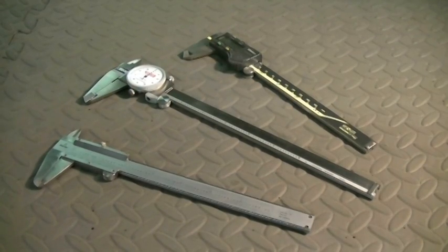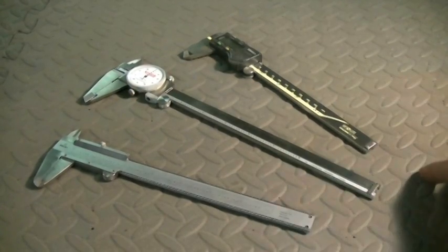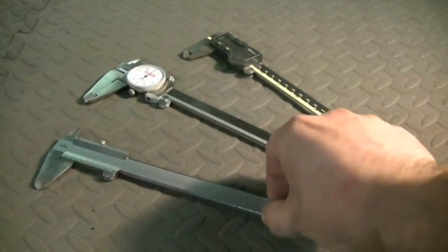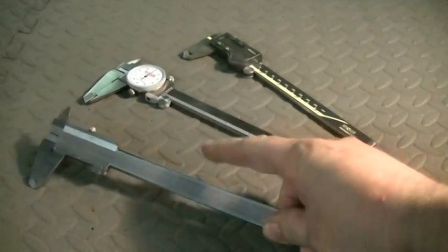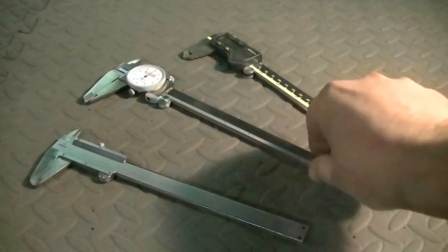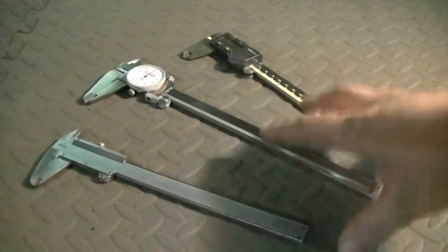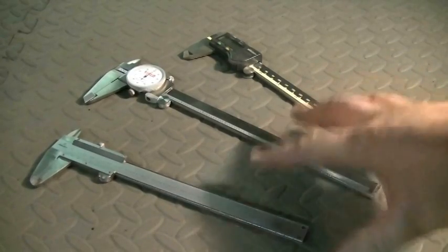Hello YouTube, and welcome back to Darkmoon Metals. Today in the shop we're going to be talking about calipers — three different styles. By the end of the video, you should know how to read all three, including the vernier caliper. We have a dial caliper, and we have a digital caliper. So let me quickly explain the difference between all three, and then we'll get to reading them.